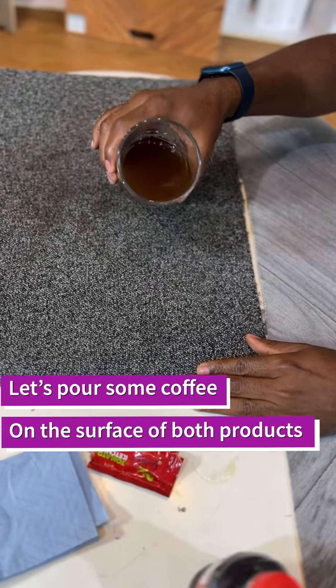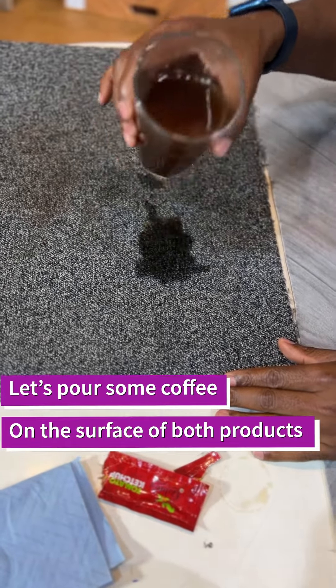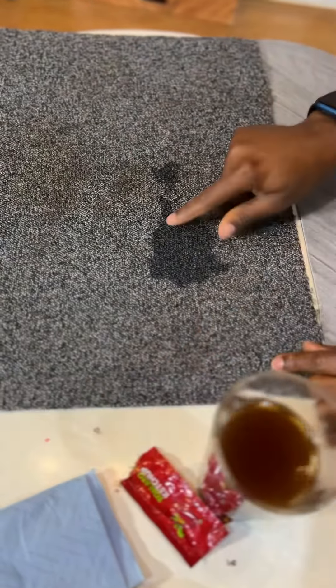Let's put some coffee on the carpet tile — it gets absorbed automatically. Now let's put some coffee on the Flotex. The water stays on the surface, so I want to clean it. With the carpet tile, it's really hard to clean up.